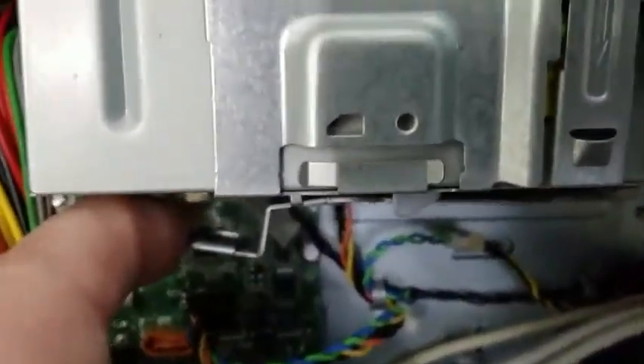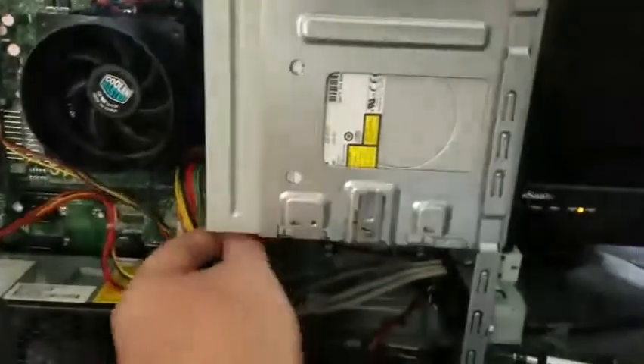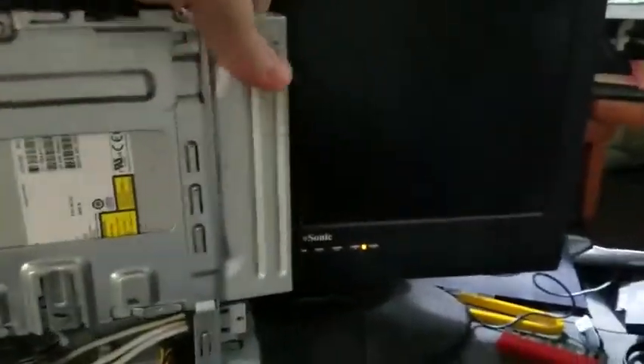There's a lever right here — you want to pull that out because it's sitting inside one of the screw holes in the CD-ROM drive. Push it down and then push the drive forward and out. Slide it forward and pop it out — this is the CD-ROM.